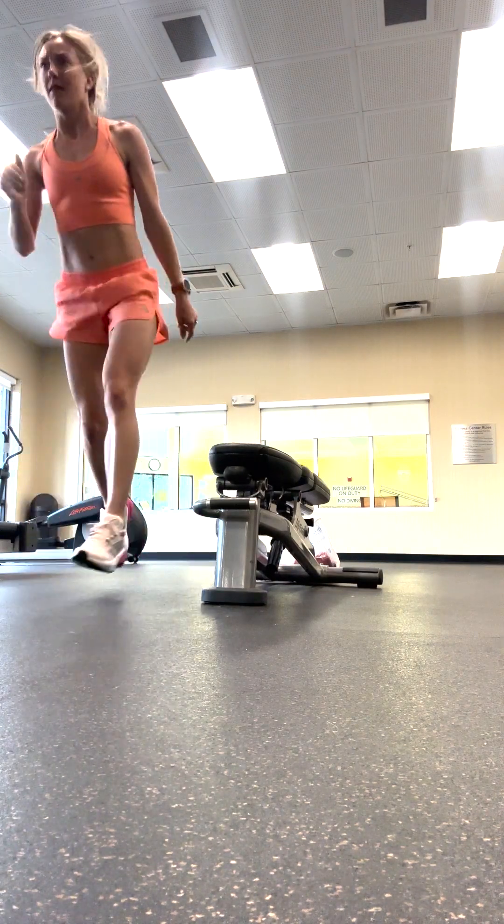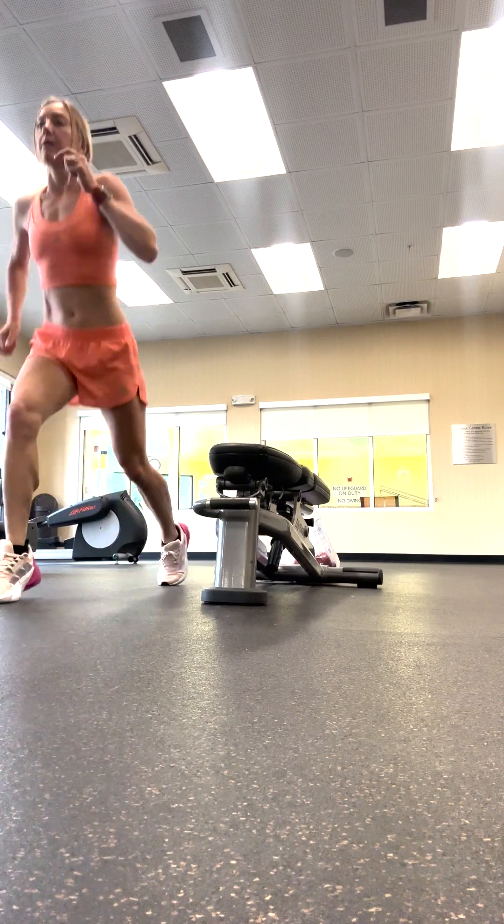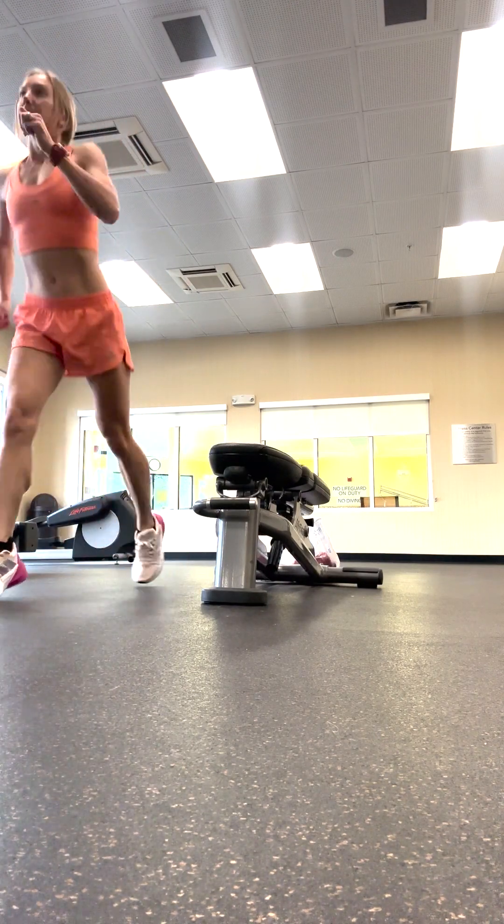And then lunge jumps. We're doing 10 of each exercise, so just keep that in mind.